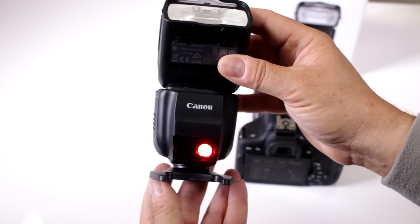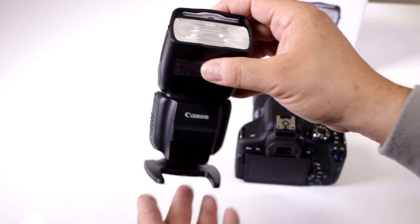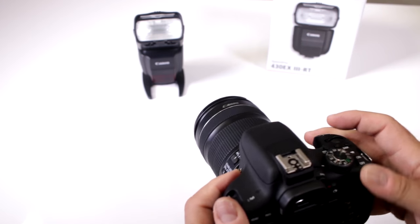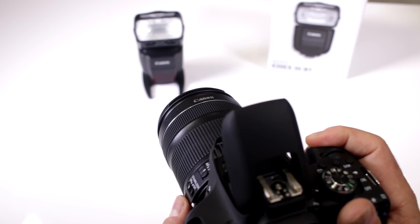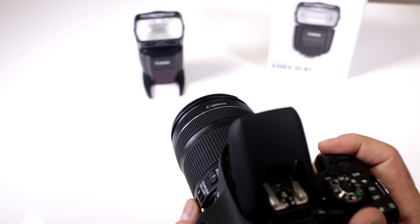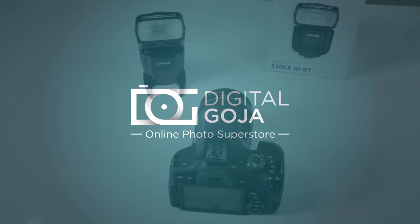Notice how it activates on the monitor — look at your LCD and it says the flash is now in slave mode. When you move it forward, that blinking light indicates optical slave mode, so it's looking for another flash to trigger it. Pop up the internal flash and when I fire, it fires the 430EX3RT — no other accessory needed.